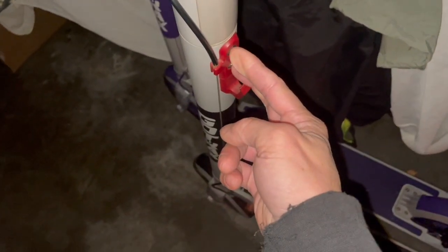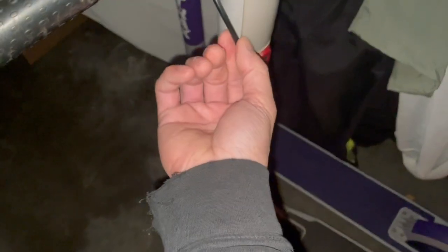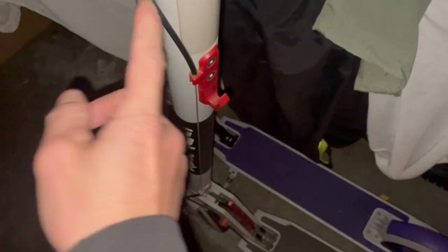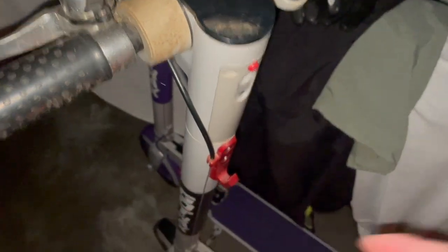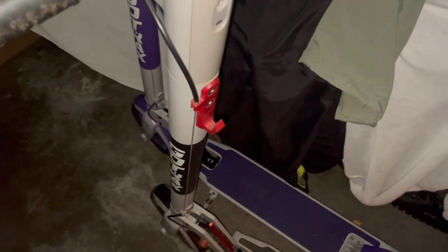I'm not going to film the disassembly in detail — it's easy, just these two bolts here and the top comes off. But before you unscrew them you have to unhook the brake cable because there's no slack, so you can't pull the headstock off otherwise. Disconnect that, unscrew the two bolts, and the whole thing slides right off.